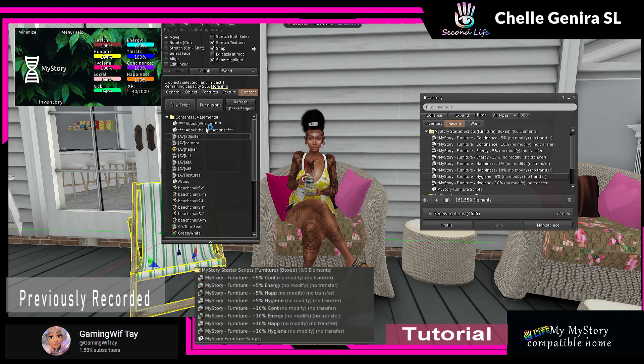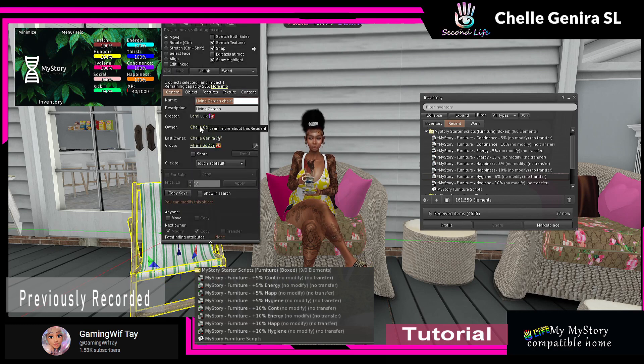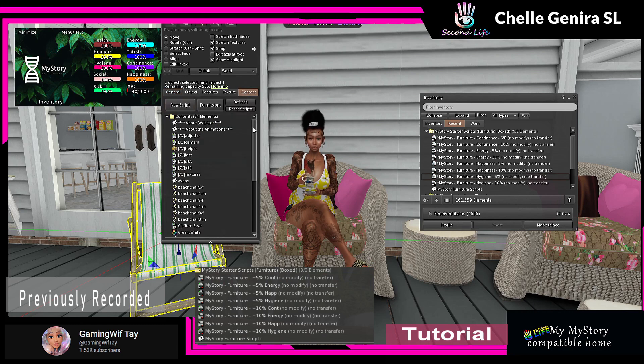I'm going to right-click this chair to show y'all. I did not make this chair — it's called a Living Garden Chair. I don't even know where I got it from, it's probably furniture from a house or something. I did not put these animations in it, none of this stuff. But I'm going to show you how easy it is to turn your furniture.